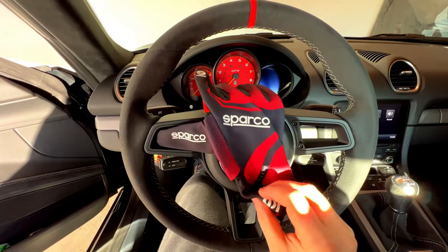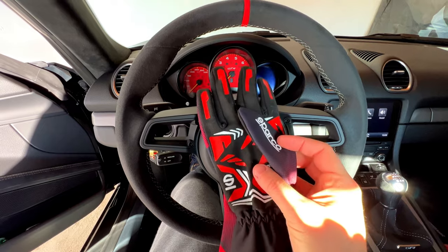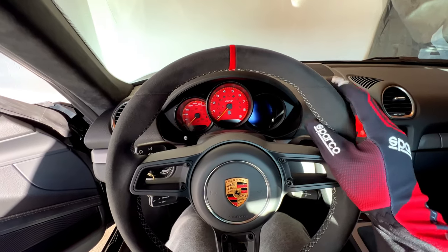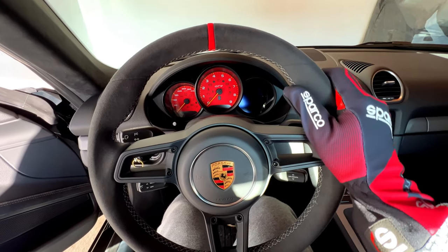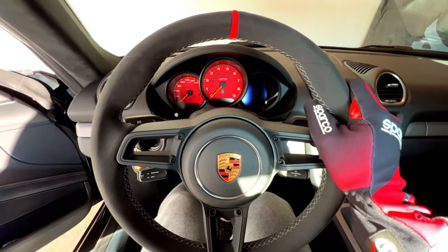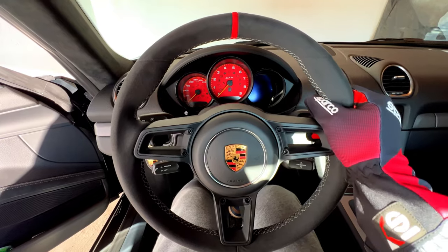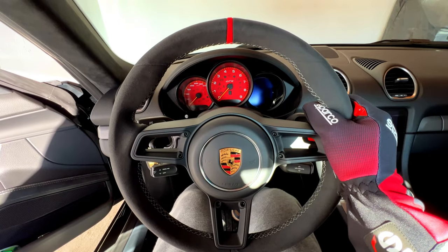And now my brand new gloves from Sparco — karting gloves with silicone. It's the first time I test them on the GT4 steering wheel. Basically almost the same feeling as the mountain bike gloves. Unbelievable grip. Now I understand why everybody uses these. They look a bit silly because they are so long for karting, but the grip level that you have is insane — simply insane.